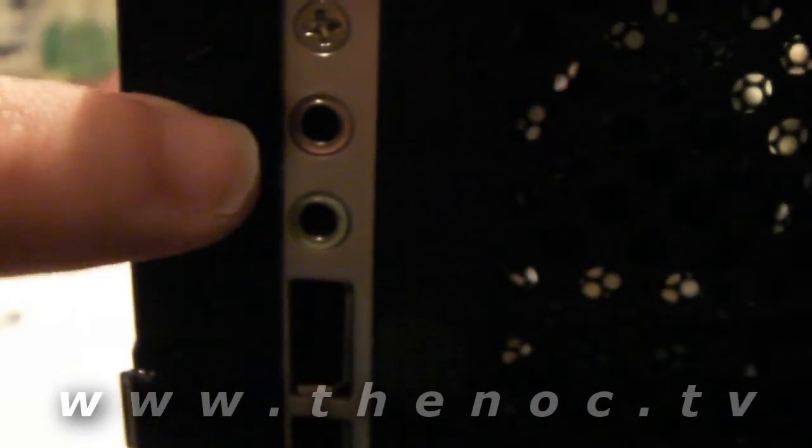Which we'll cover in the installation video for that. Your front panel on this guy has the microphone, headphone, USB, and FireWire — it's all standard.